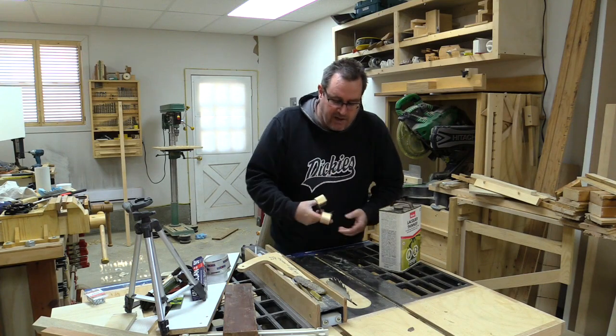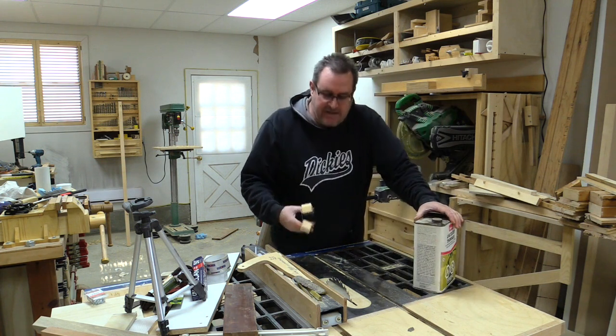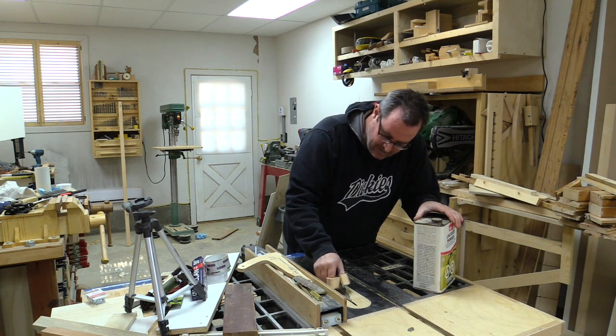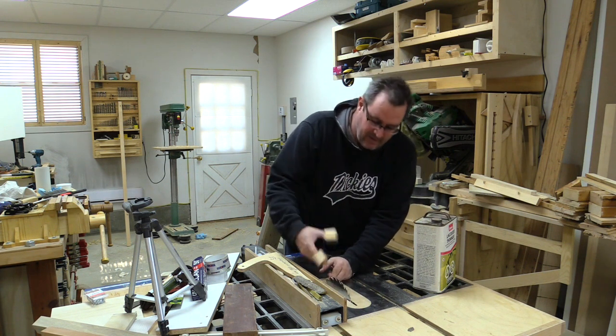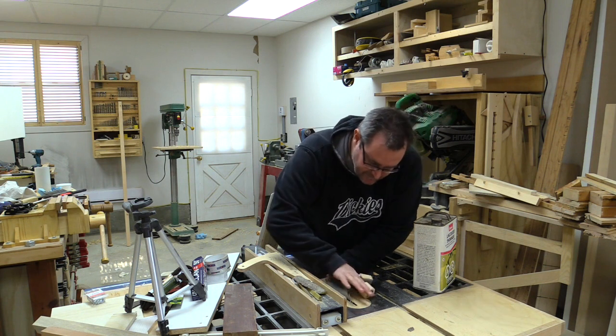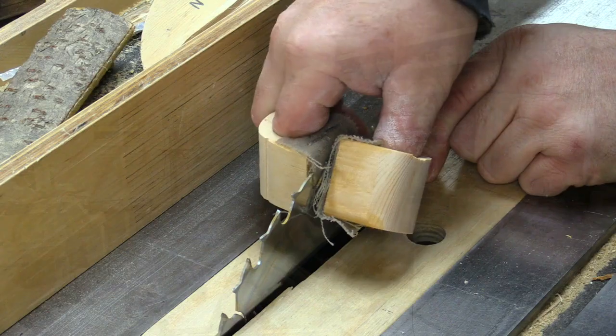I've seen some kooky ideas before, and this on the face of it seems to be one — but I gotta say, this really works well. It's a keeper. If we're giving it a score, I would say it's definitely a nine out of ten.